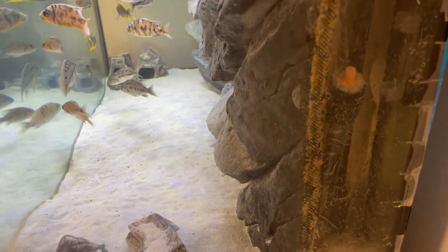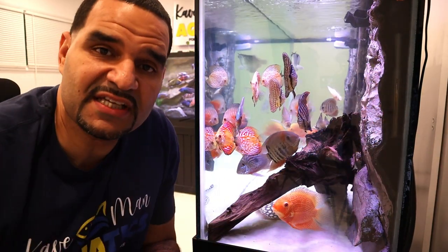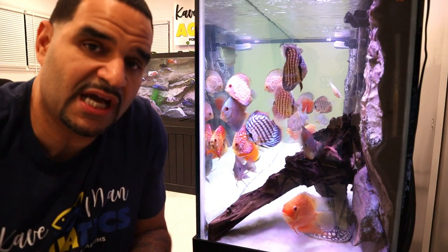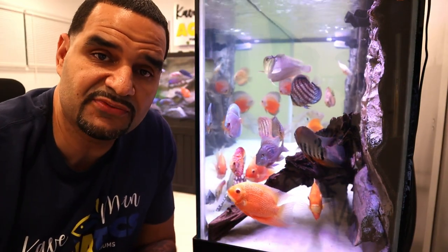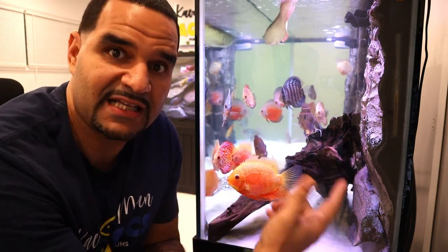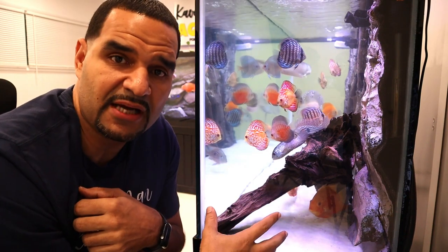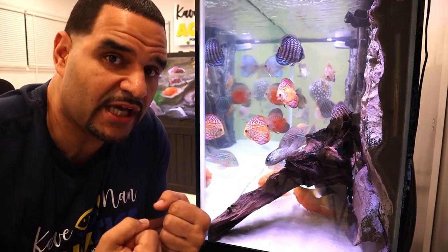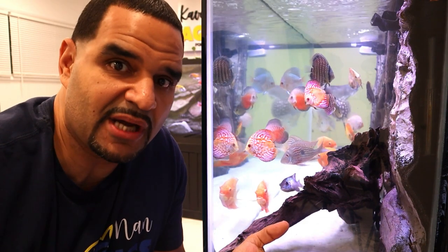My first background was a very thick 3D model that actually comes with a chamber to put your intake and heater inside of it. My second and third backgrounds are much slimmer models but still have space for equipment back there. If your intake is behind the background, water has to be pulled behind the background for your filtration to work properly. That means everything in the front section — poop, honey, food, any kind of detritus — is also going to find its way behind the background, which is what we want because that's where our intakes are. If your filter intake is in front of the background, the filter does not need to pull any water from behind the background, so any detritus that finds its way back there stays back there unless you manually vacuum it out.